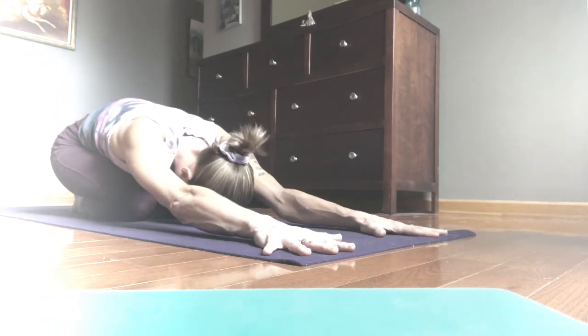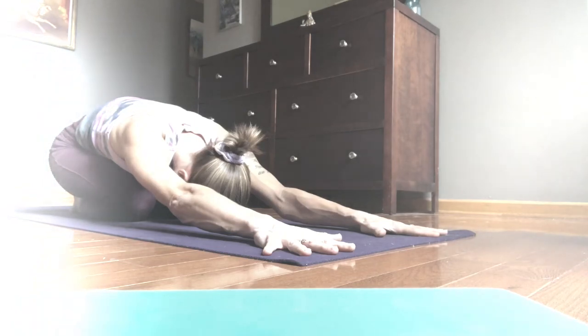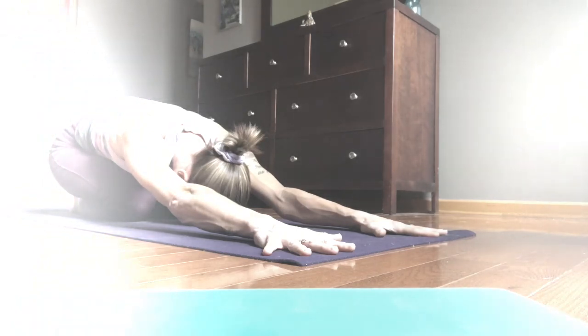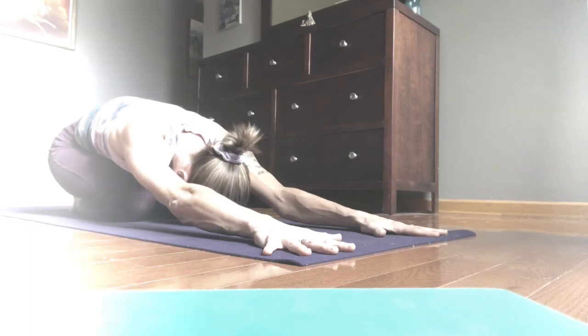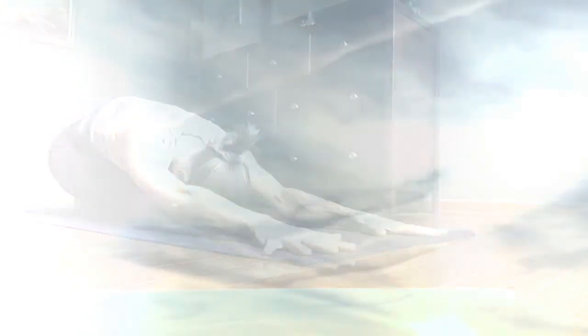Inhale and expand — your breath opens you up to the moment, expands the torso in every direction three-dimensionally. Inhale, and then as your breath moves out of your body you soften and return to your roots. Namaste.